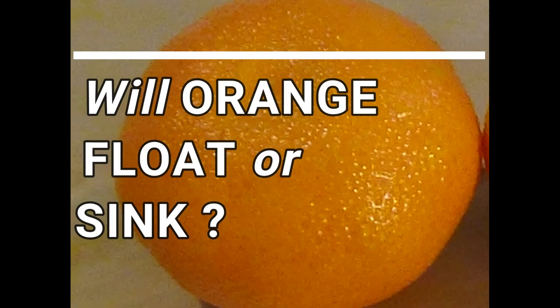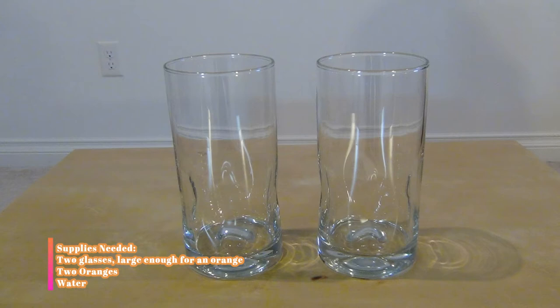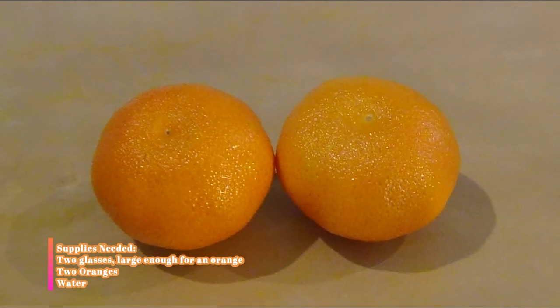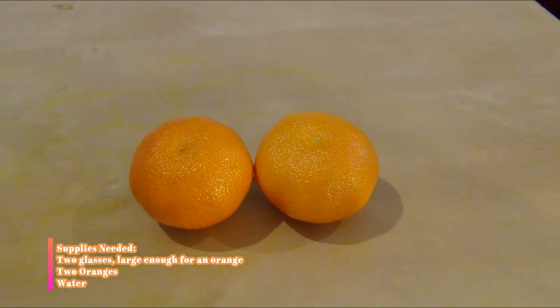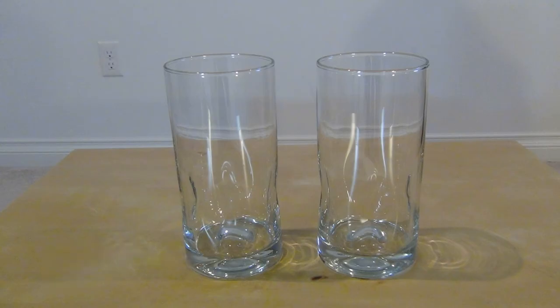In today's video we will see if the orange with the peel floats or sinks, and what happens to the peeled orange. What you need is two glasses large enough for an orange, two oranges, and water. Place both the glasses on the table.